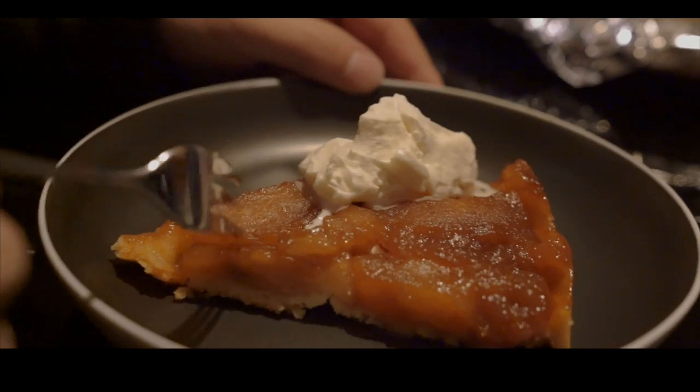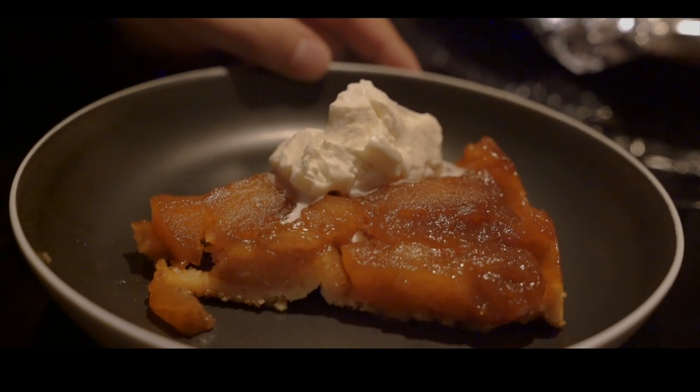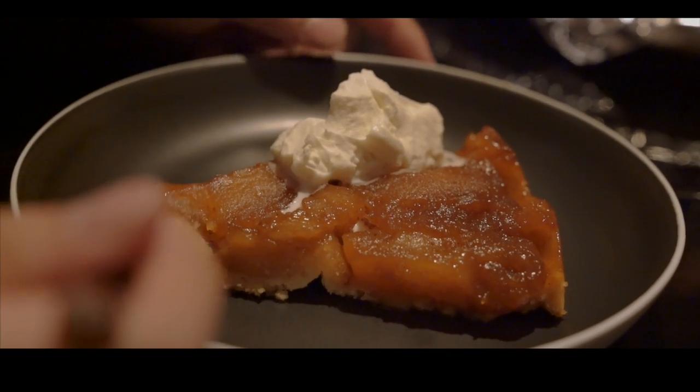We have a little bit of water. Actually, water is a little bit — I don't know.